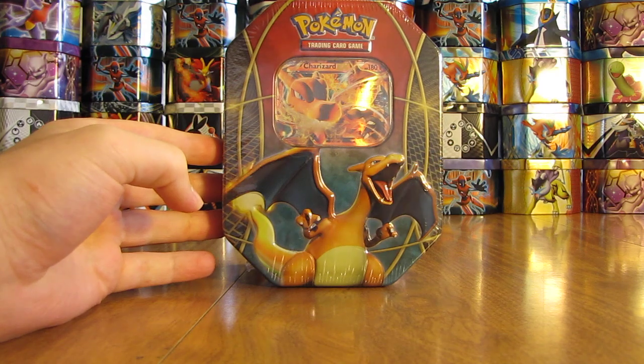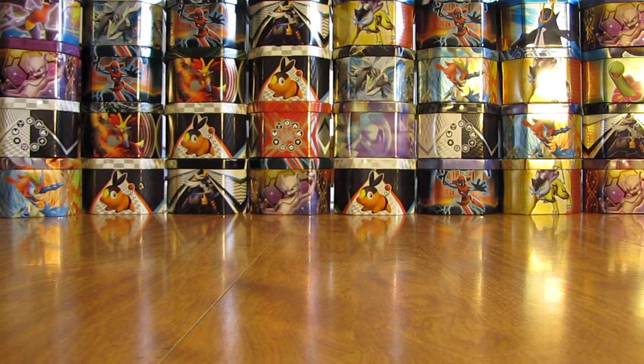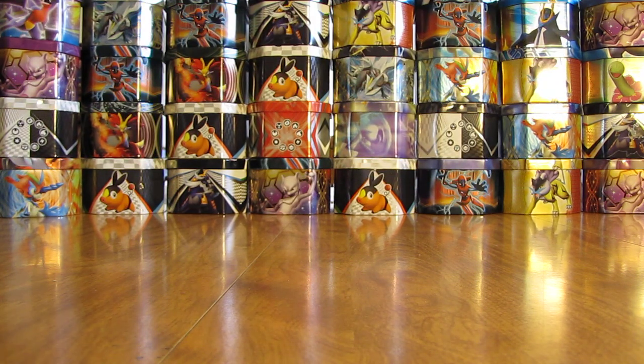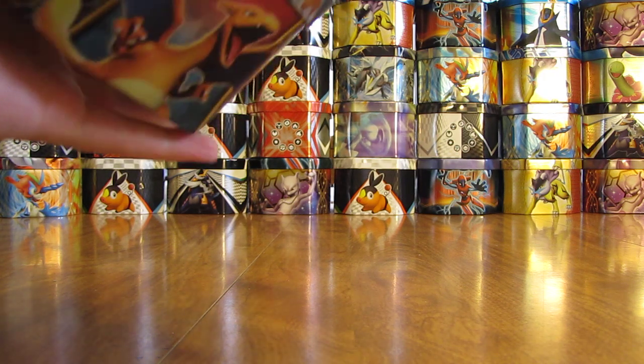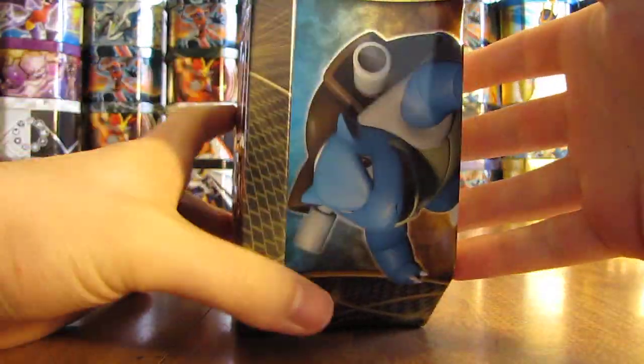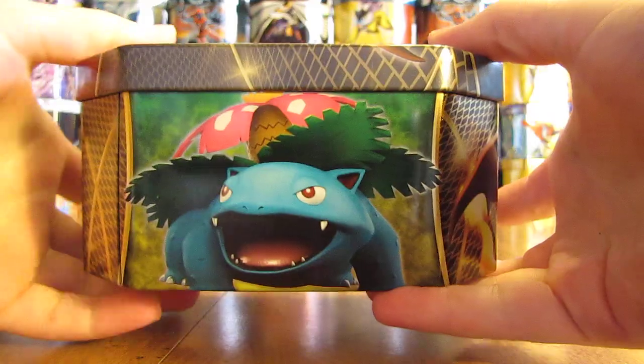So I'll open it up here. I'm not exactly sure what sets you get for packs on the inside — I'll open everything up and show what's inside. But first, I'll show a quick 360 view of what the tin looks like, then show the back.